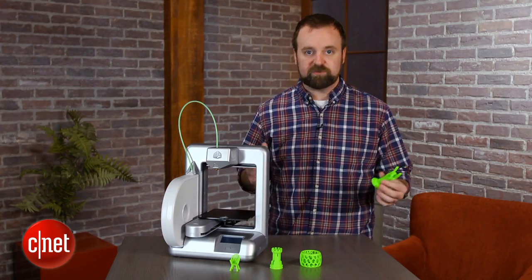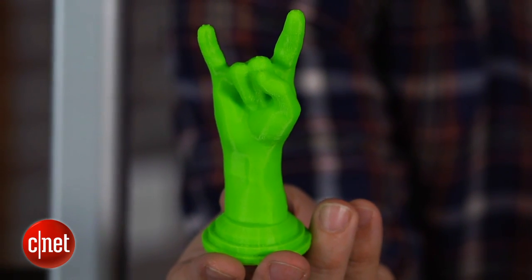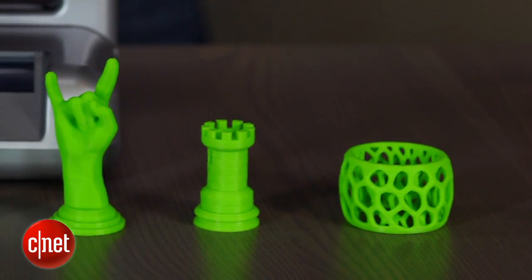That's certainly not the case with every free file you'll find out there. In fact, we printed these devil horns from MakerBot's Thingiverse website. You can download the plans there and that works fine.